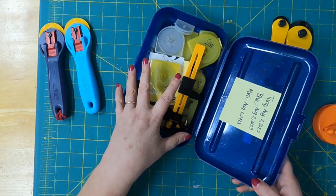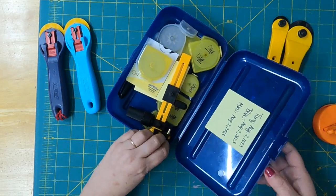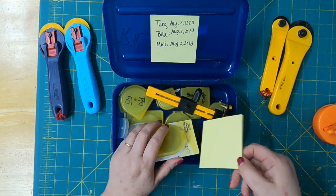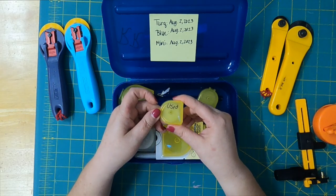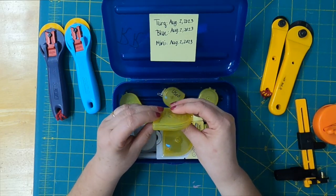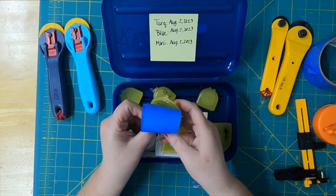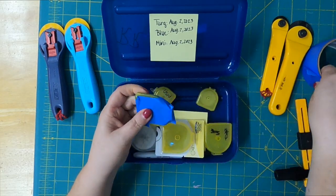Inside this little kit I have all my rotary blades. I also have a circle cutter that lives in here. I have a Post-it here telling me the last time I changed my blades — I try to do it once a month, unless I get a nick, then I change it more often. In this box I have new Post-its and my Sharpie. Old cases I mark as 'used' — that's where my used blades go. When a case gets full enough, I tape it up with painter's tape and discard it, making sure nobody gets hurt.